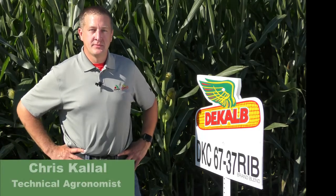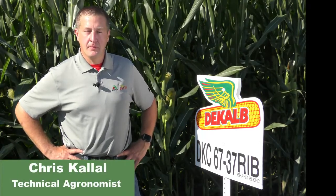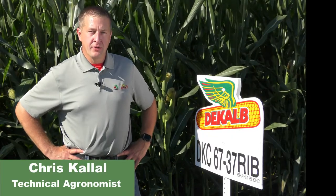Hi, I'm Chris Kalow, Territory Agronomist for DeKalb-Asgro. I'm here today to introduce you to DKC 6737 Rib Brand Blend. This is a brand new full season Smart Stacks coming into the lineup.